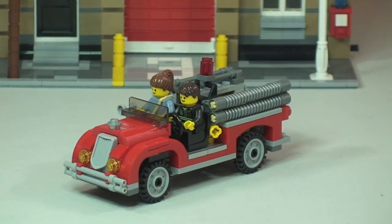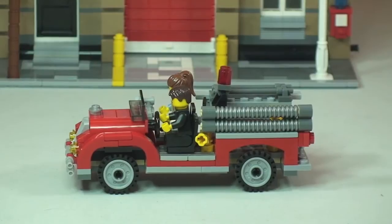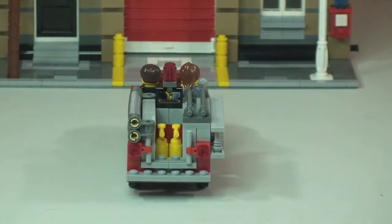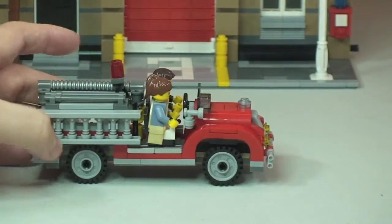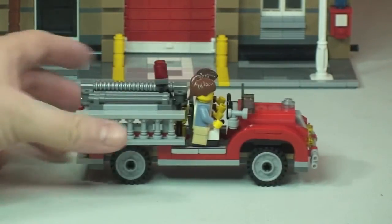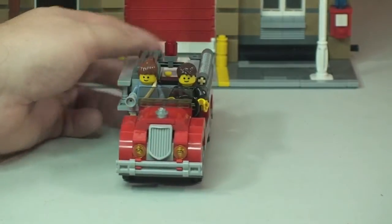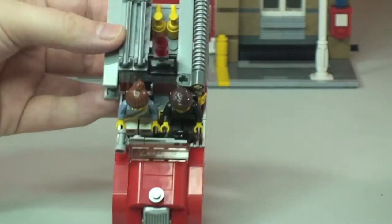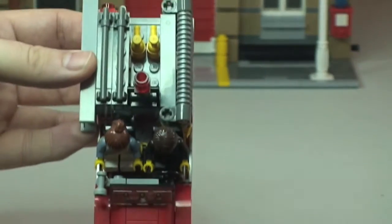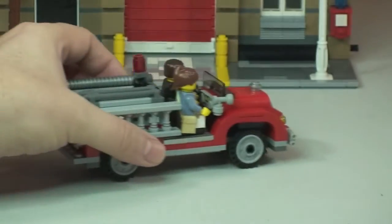Now let's have a quick look at the truck — it is an old-style fire truck that comes with this set. Spinning it around so you can have a look, there's some good detailing on it from each side, and here's a front-angle shot tilting it up so you can see it from that angle.